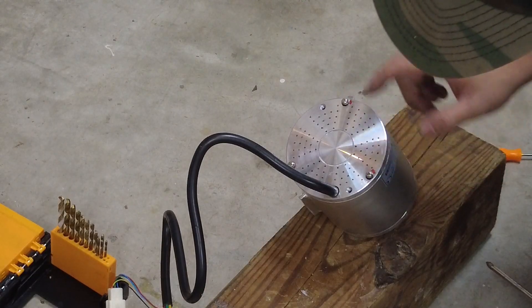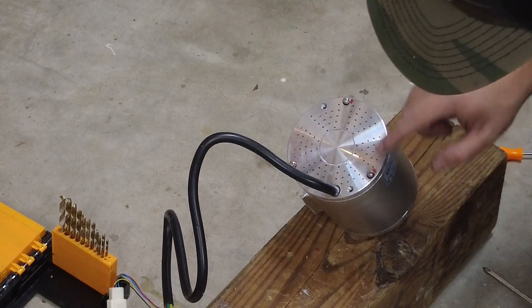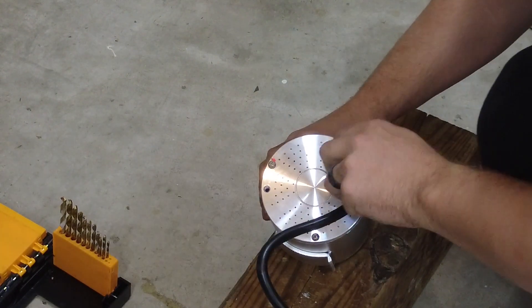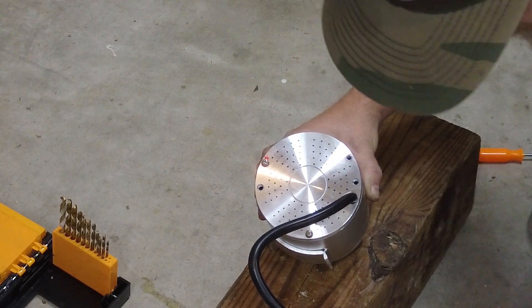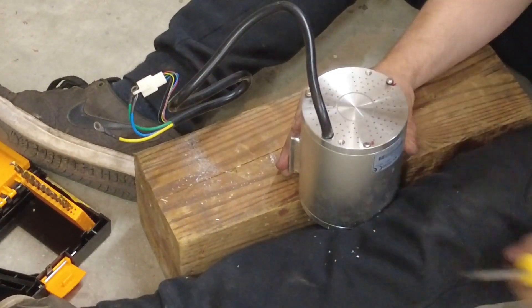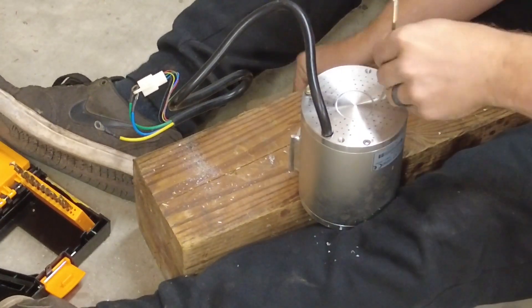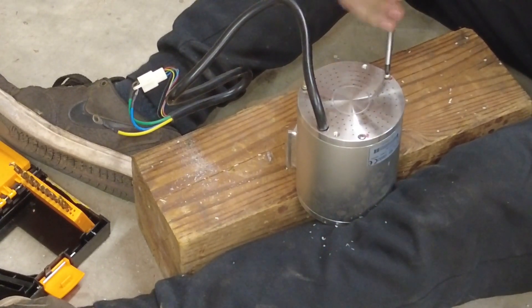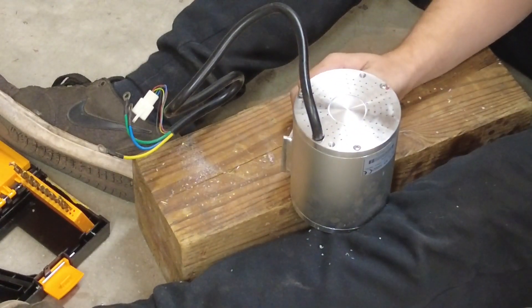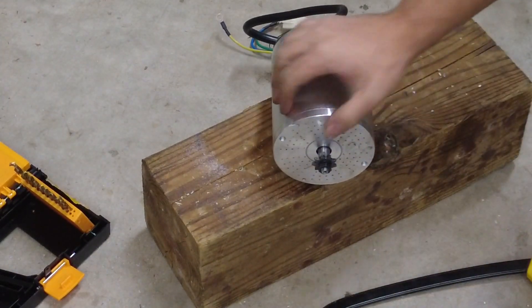Next thing I need to do is countersink these two screws into the motor - it won't mount up without these being flush with the motor. So I'm going to back one out at a time and drill it out with the 5/16 bit. Now they're both countersunk. I'm just going to go ahead and trim these off with the hacksaw and we'll mount this up. Now the motor should fit in there just fine.